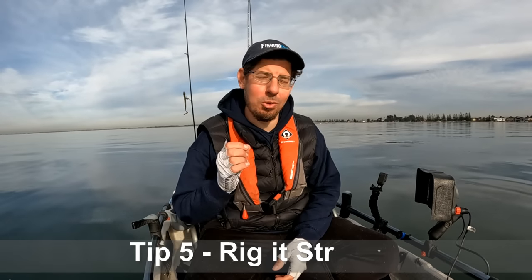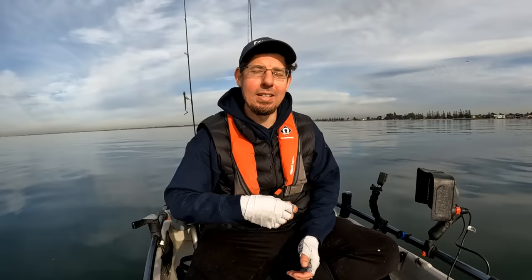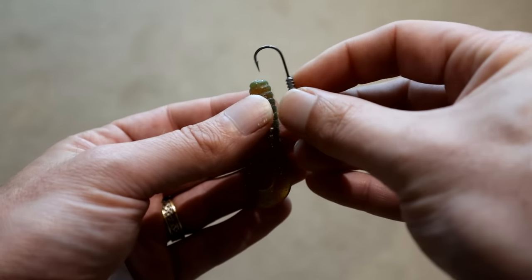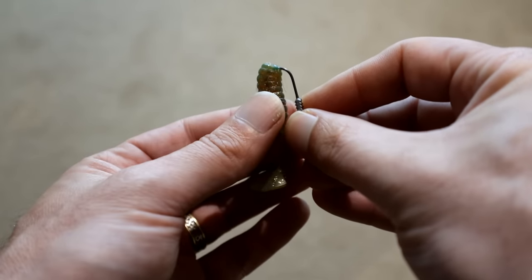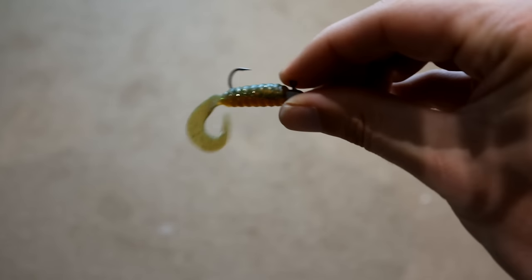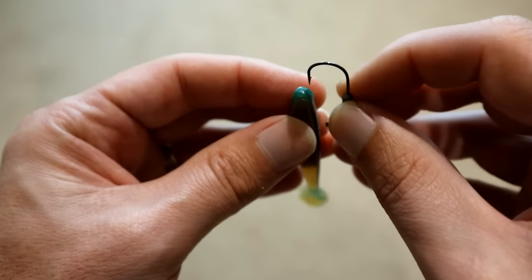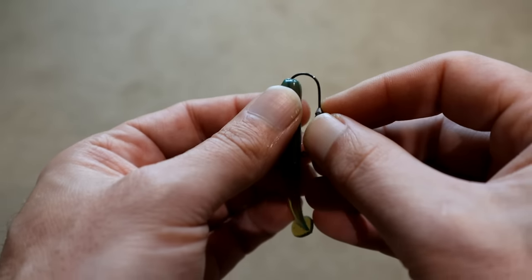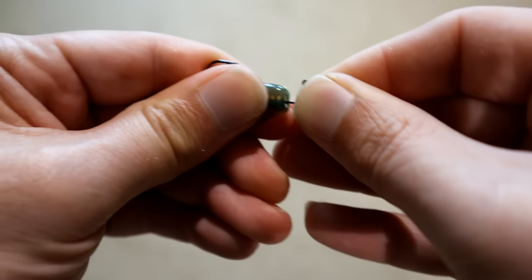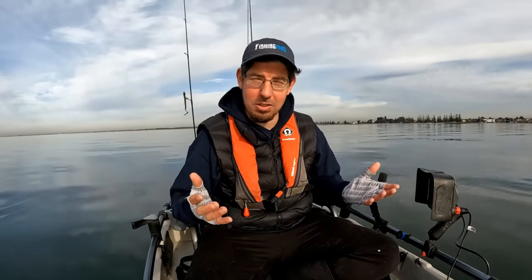Tip number five is to rig your soft plastic on straight. It sounds obvious, but I see this flaw time and time again. Take your time, rig it on correctly. If you don't do it properly, take it off and redo it again. I've been fishing with soft plastics for so many years and I don't get it right every single time — and when I don't, I take it off and redo it again. The main reason is if you don't rig it on correctly, it really does impact the swimming action. Your product testers and fishing manufacturers spend a lot of time to get natural action into that soft plastic — whether it's a worm imitation, a paddle tail, or a curl tail — so it's really important that you rig it correctly and straight to get optimal swimming action.